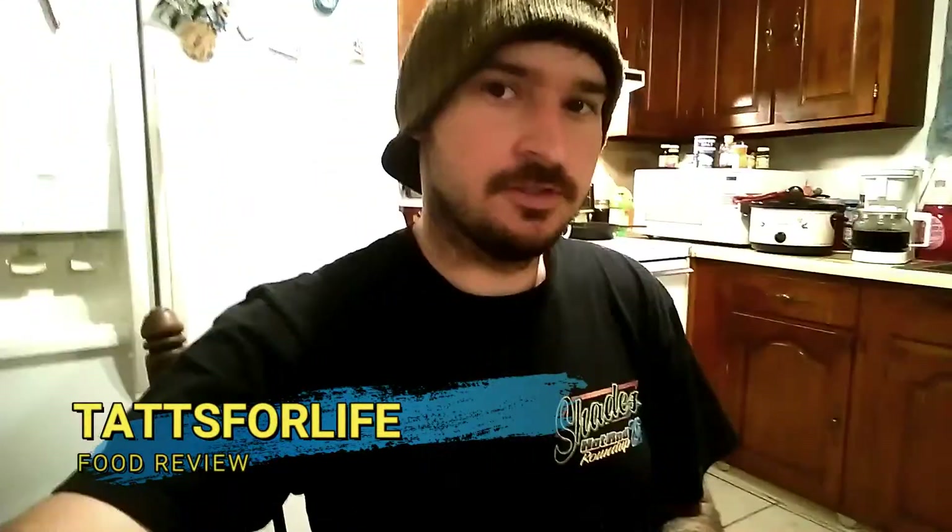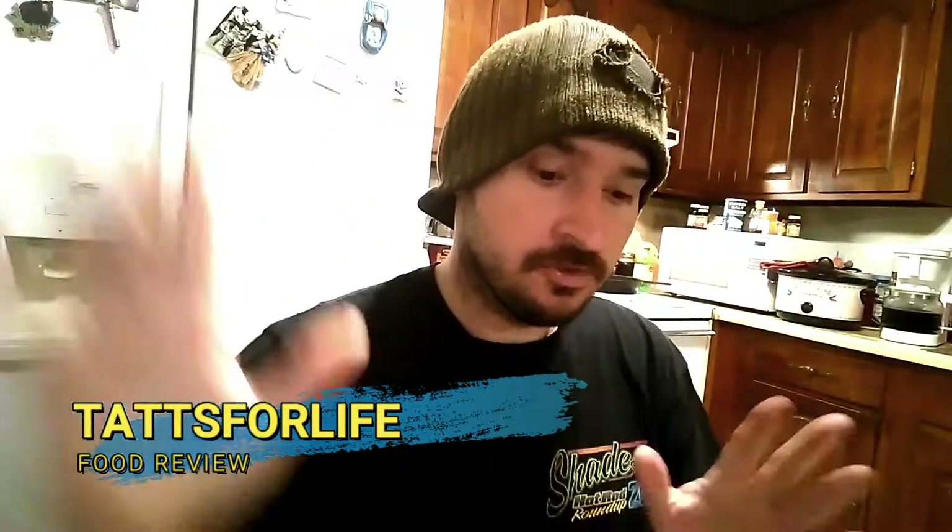Hello guys, thank you for tuning in to Attach for Life Review. Today we got something pretty cool that I don't think we tried before on the channel. We have tried corn chips before and they were not the best, but I don't think we tried this kind of corn chips made by Clover Valley.